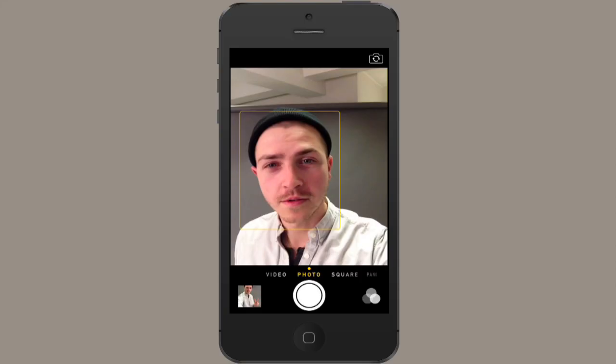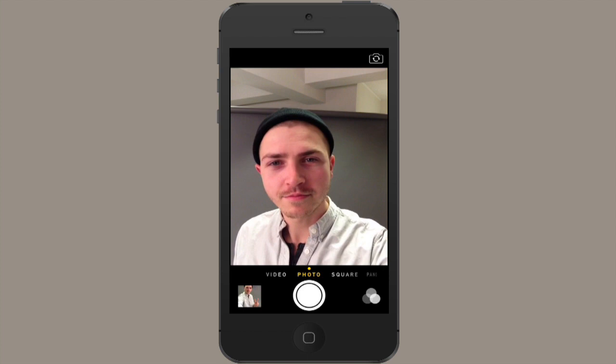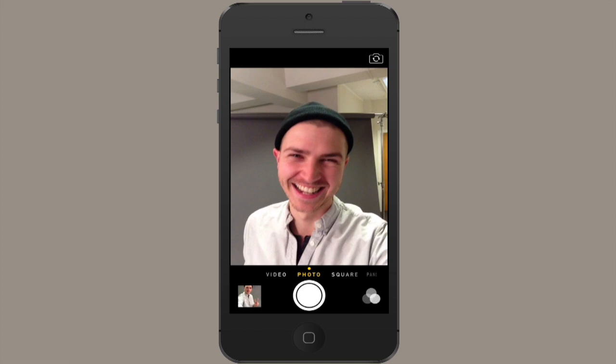The squinch — technical definition — is when you lift your lower eyelids without moving your upper eyelids. It makes you look kind of suave, or at least a little bit more photogenic. Have fun taking selfies. I'm Skylar. Thanks for watching.